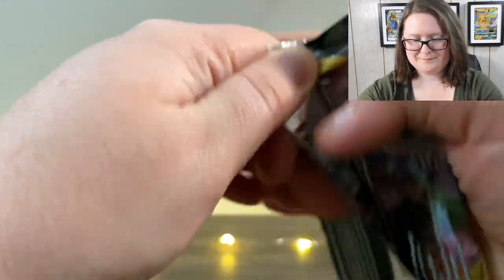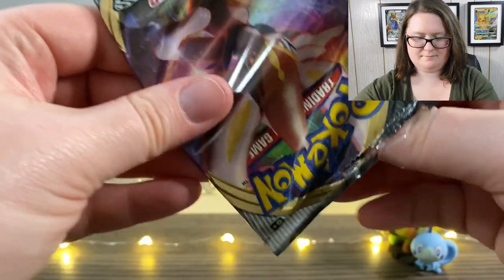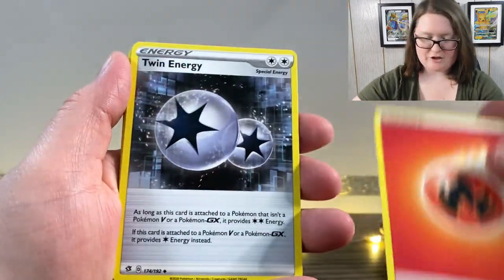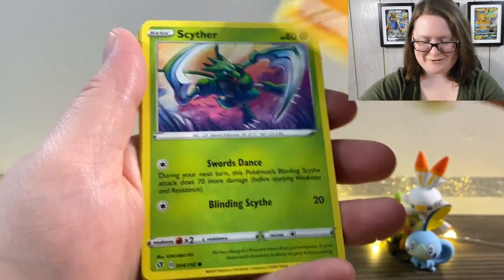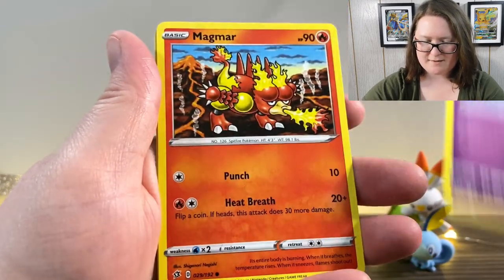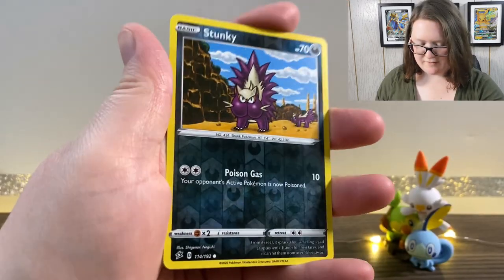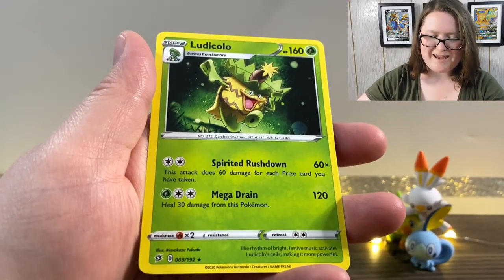Let's get into these Rebel Clash packs. Here's the first. Online code first. We have an Upside Down Energy, Twin Energy, Phalanx, Masquerain, a Binacle, a Scyther — that's cool looking. We've got a Vullaby, a Dreepy, a Magmar — that looks like pretty old artwork and I really like it. We have a Reverse Holographic Stunky, and last but not least, a Ludicolo.